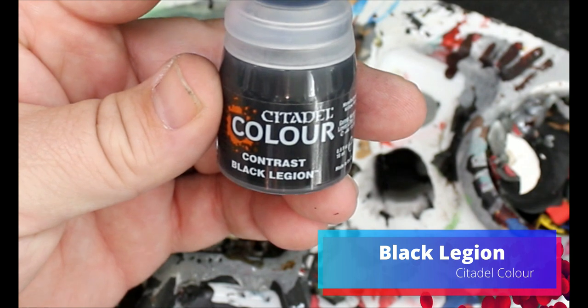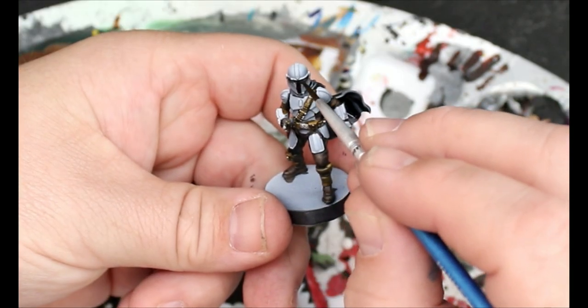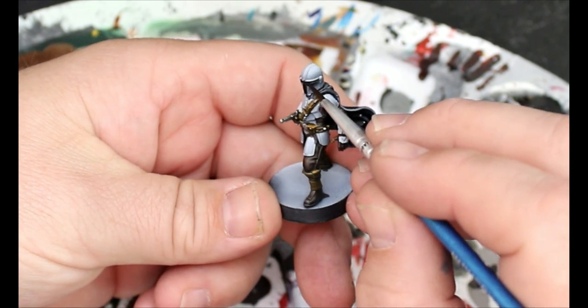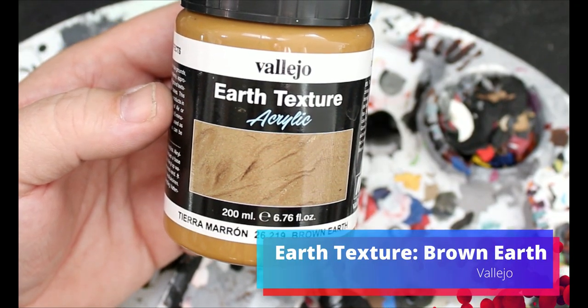We're going to take some Black Legion Contrast Paint and this is going to go in his visor. We're not too concerned if we spill over here because we're going to be painting the helmet anyway. Then we're going to take some brown earth texture and that's just going to go on the base. We might as well do this now so that it can dry while we're also painting other stuff, just to save time.